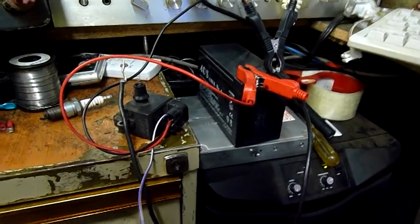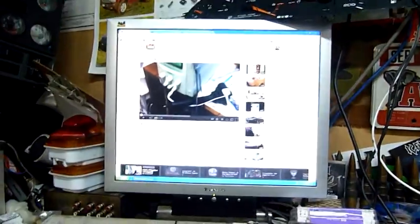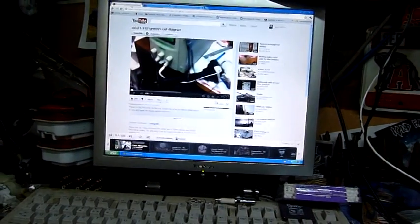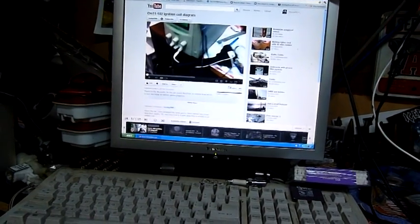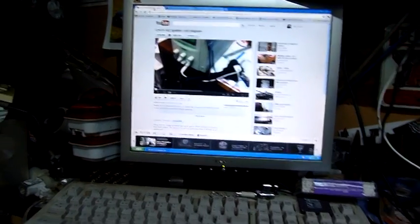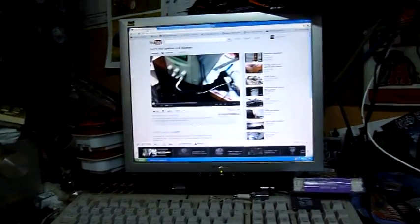G'day folks, I'm just having a bit of a play around with this ignition coil. One of my subscribers — I believe his name is Phil from La Trobe Uni Physics Department — I sent him one of these and he's put it on his test bench and even done a little video for me, which I'll post a link to in the description. So thank you Phil.